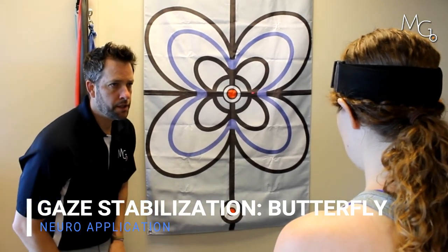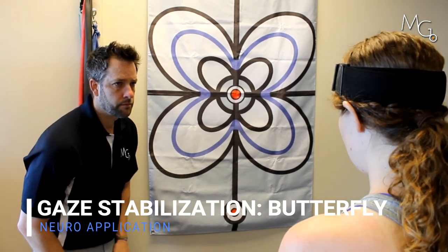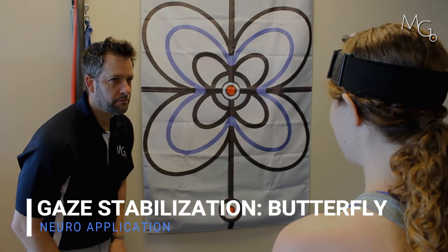I want to assess the patient's eye movements as they're performing the task. Perfect.